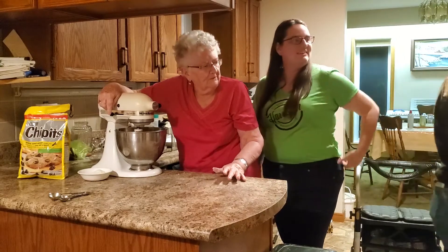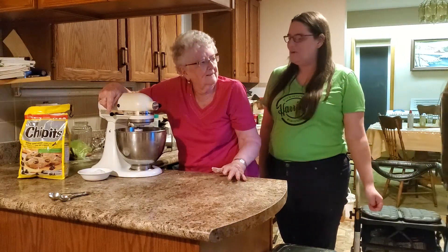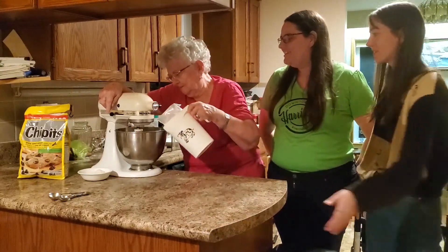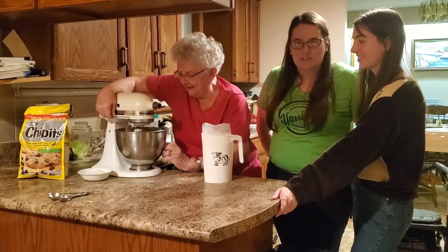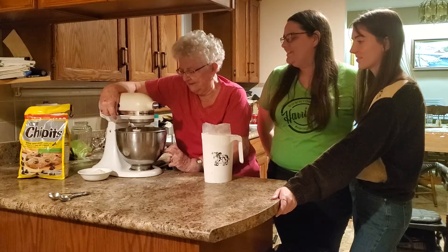Get me a little bit of milk, please. We're going off recipe? Yeah, I'm going off recipe. This has got a little dry. Sometimes you can add a little bit of milk.